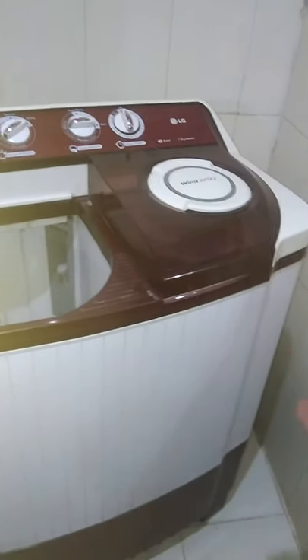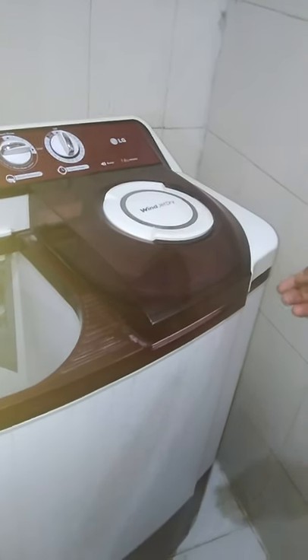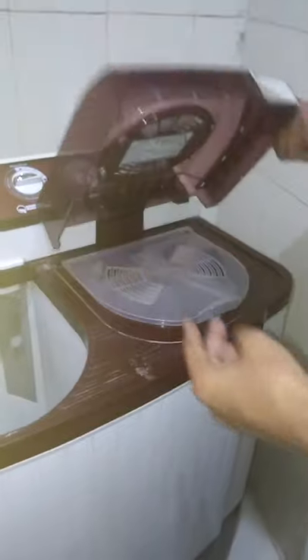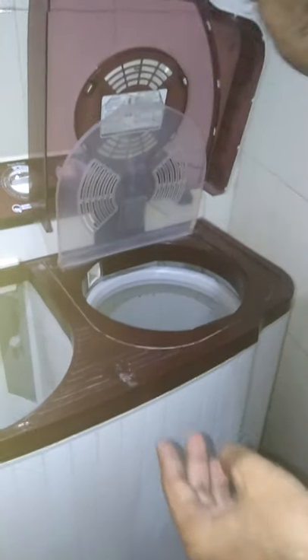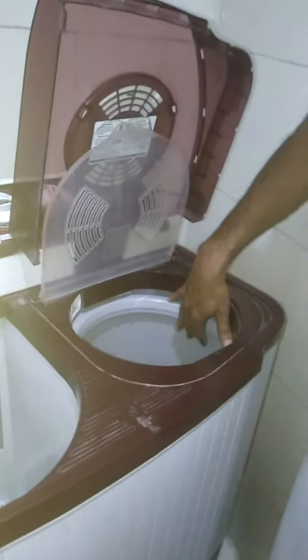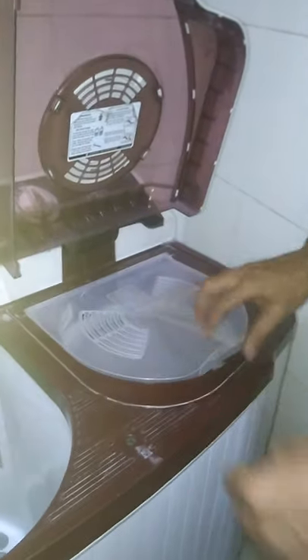Hello friends, I want to show you how a stuck cloth can be removed from a semi-automatic washing machine spinner tub. You can see that this is an agile semi-automatic washing machine and this is the spinner tub. I can see a cloth stuck below it inside this drum, so this is very simple to remove.